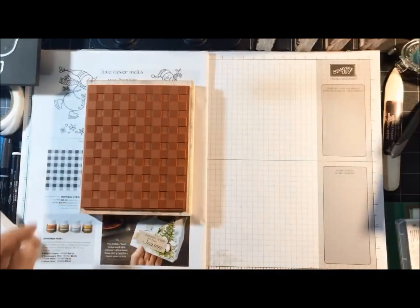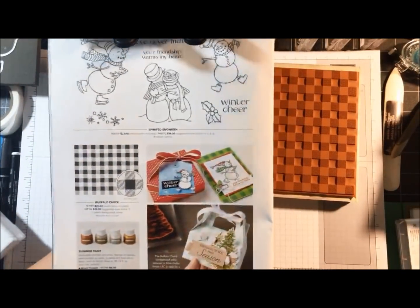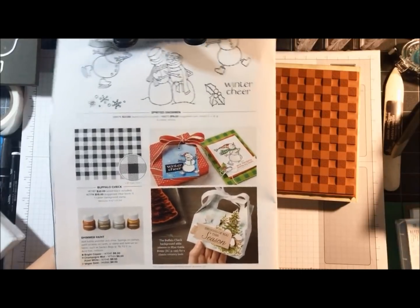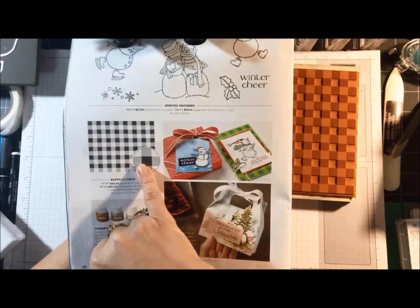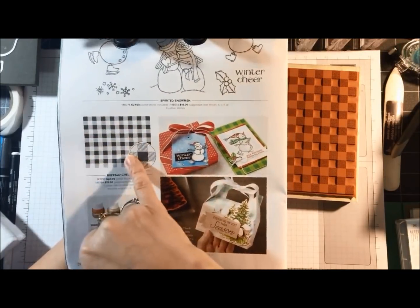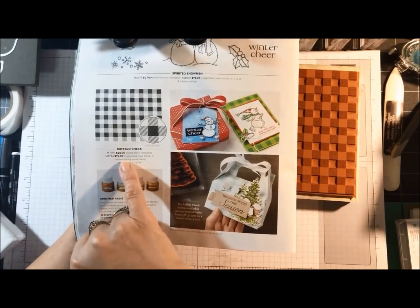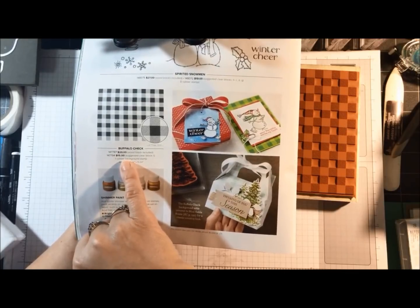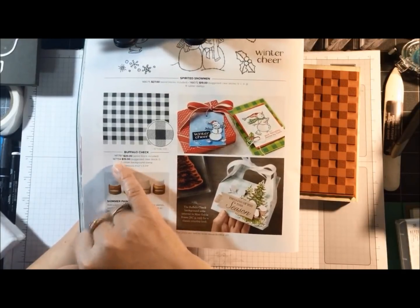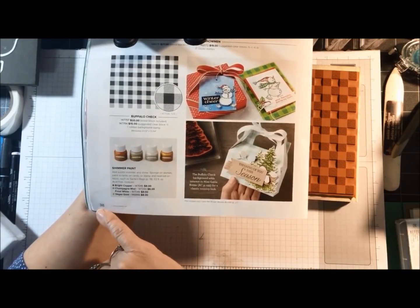As for the Buffalo Check stamp, one of my customers contacted me when I posted my class a couple days ago — she had not noticed it in the catalog because it's so small, and she actually thought it was designer paper. This is the actual stamp. It comes in wood mount, item number 147797, and clear mount, item number 147794. You can find it on page 38 of the holiday catalog.